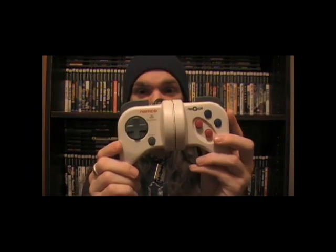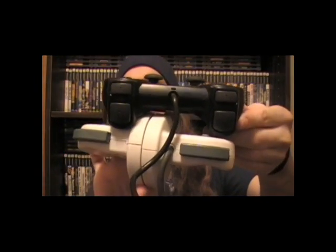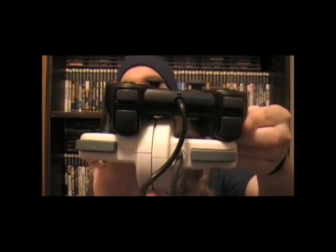Here goes the controller right here, and it's pretty fucking big. Especially compared to a normal controller. Here goes a PS2 controller. Let's stack these on top of one another, and as you can see the NegCon is quite a bit bigger. It's just longer. Kinda weird.